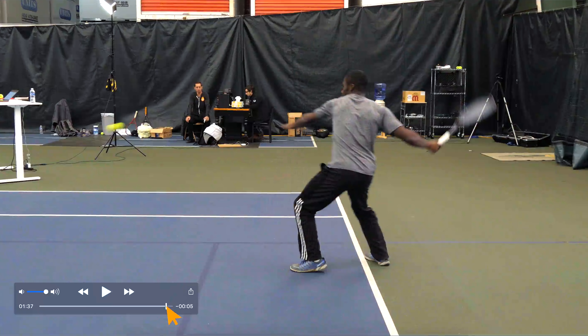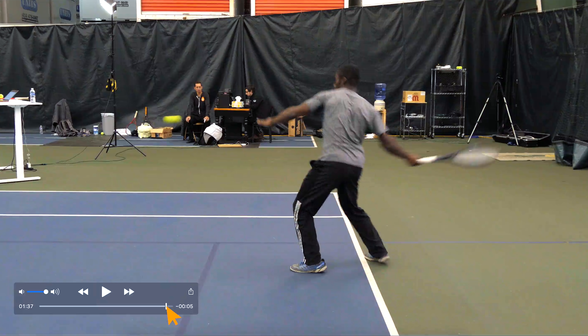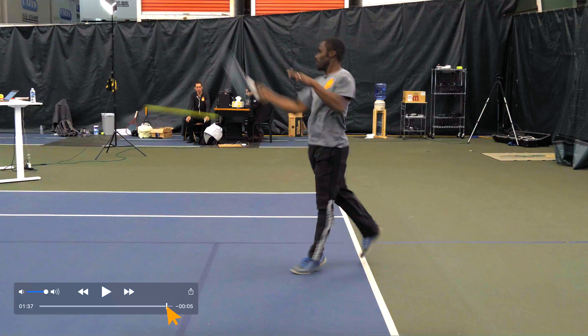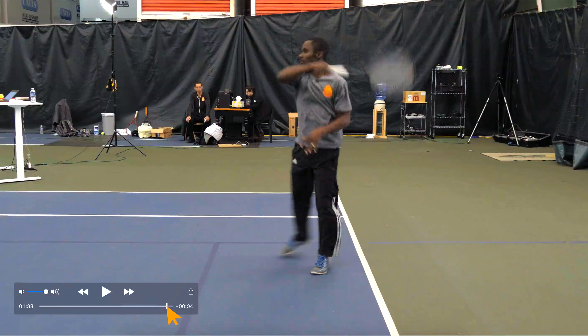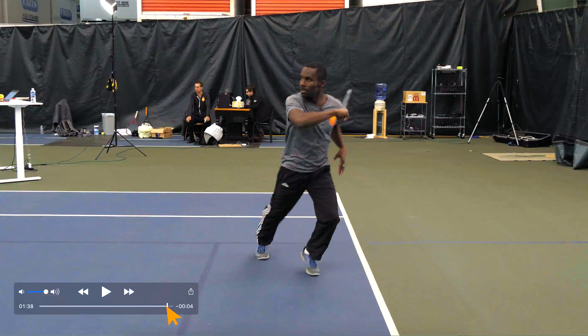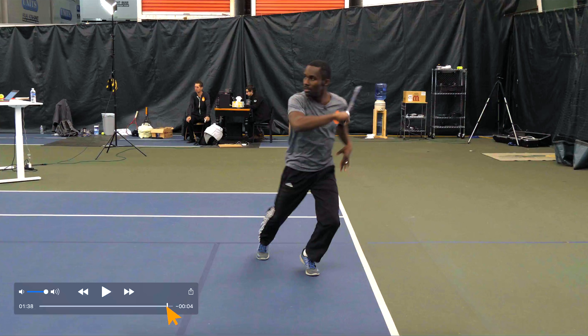So those are the two extremes: finishing down by your pocket and all the way up over your shoulder. An in-between rally ball situation for Kevin would look something like this — where he's coming under the ball. Kevin hits a heavy topspin ball as well, but he's driving out through the ball and finishing a little bit below his shoulder, as you can see. You can really tell right here — it's a little bit below the top of his shoulder, so it's somewhere in between.